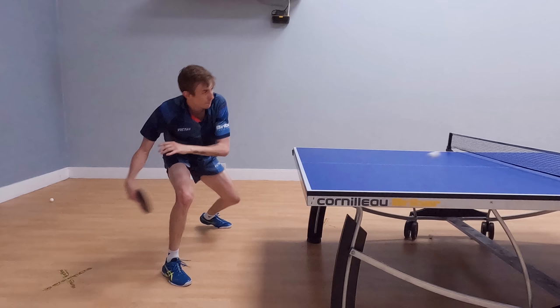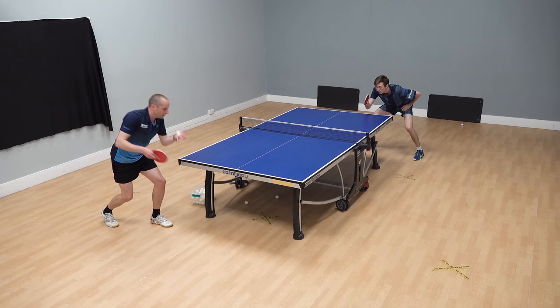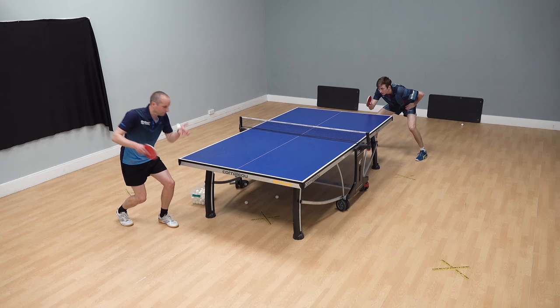To work it out, we're going to do some slow-motion analysis, and at the end of the video I'm going to try to return some of Liam's forehand topspins. Will I get any back? You'll have to watch to find out.